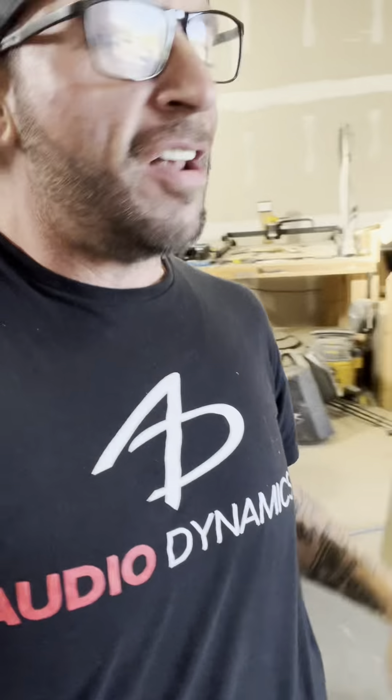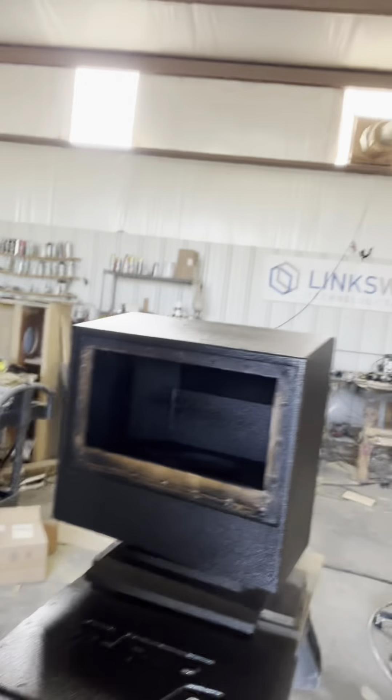What's up guys, about 25 to 30 hours later, the ATV box is complete. This is a fourth order band pass.